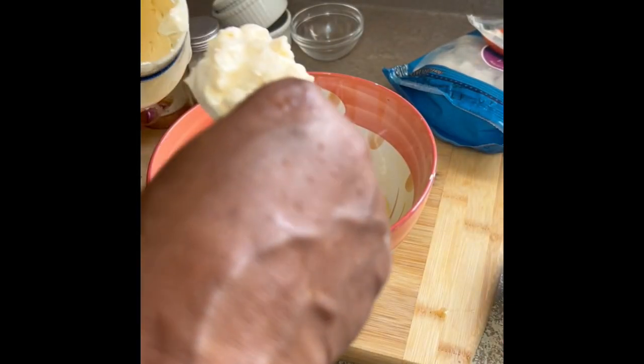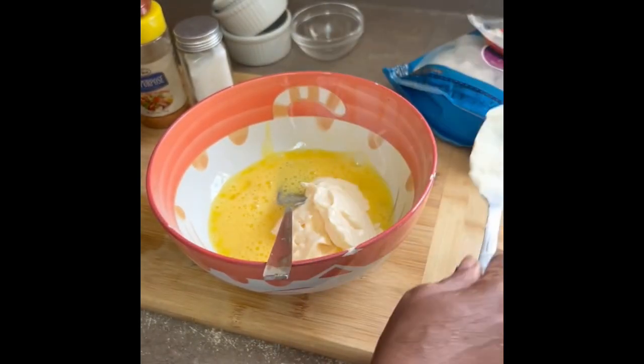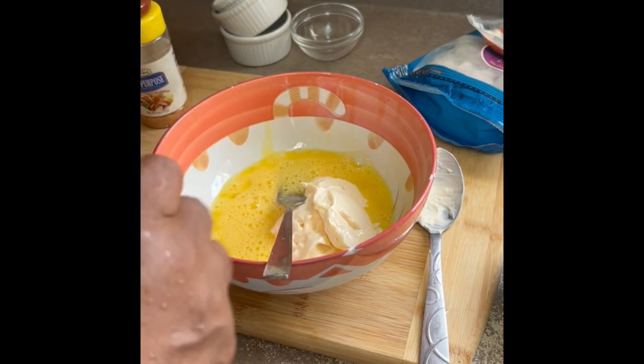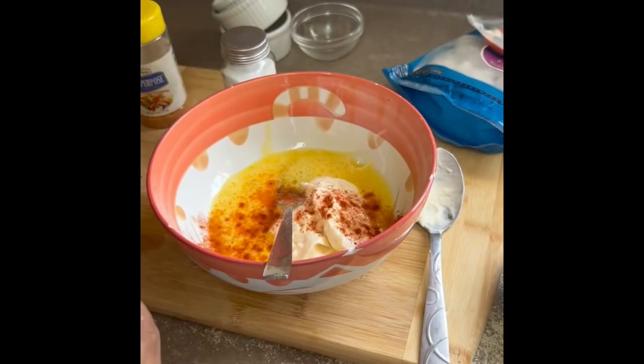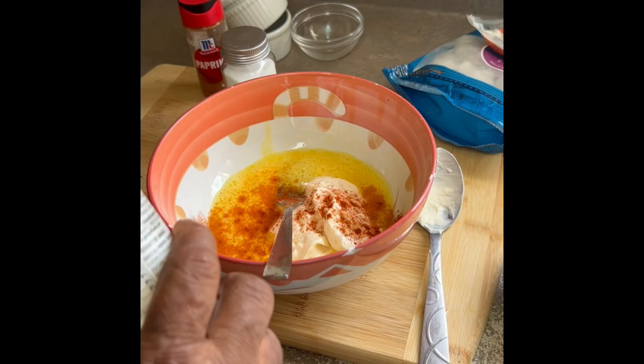I don't measure things — I don't measure nothing. That's the mayo I'm putting in, so I'm gonna season this up now. Put some salt and some freshly ground black pepper. If you have all-day seasoning you could use that and skip some of these, but I don't have any right now.